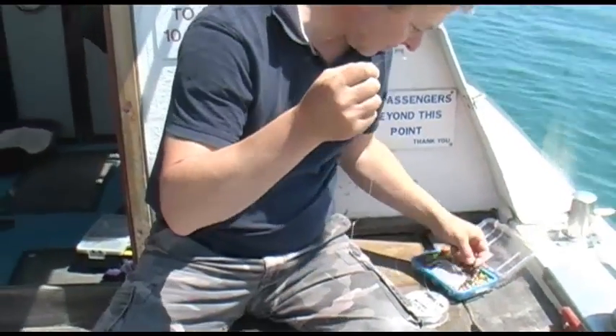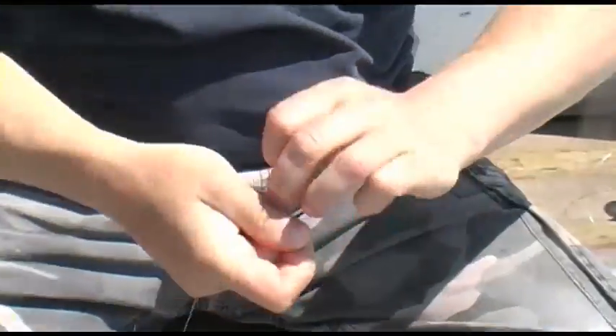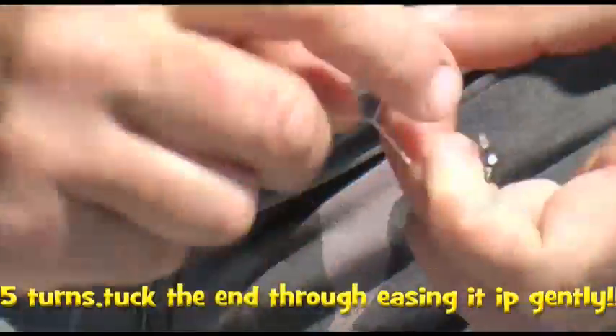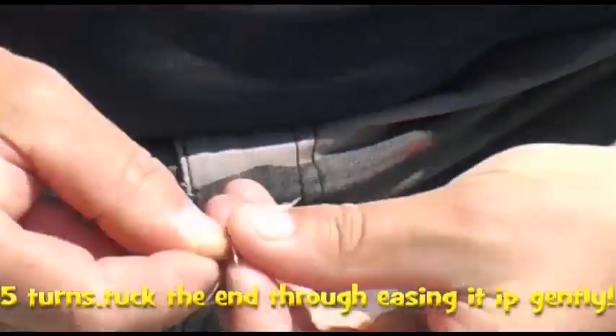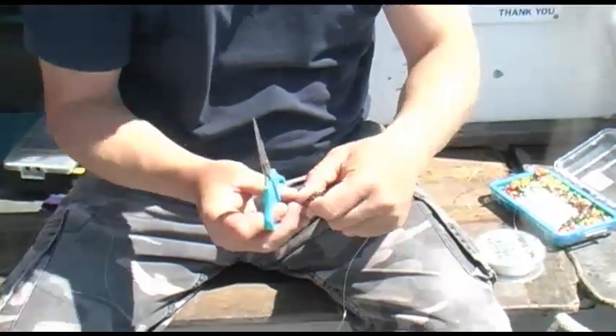Tie a swivel to this end. Five turns, tuck and through. Thread it, ease it up. Tidy up the swivel knot.